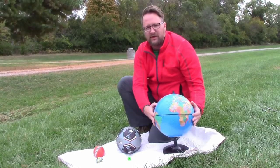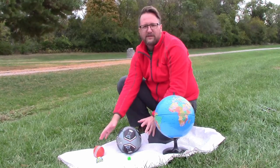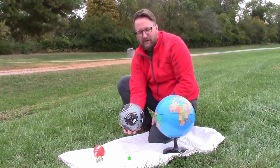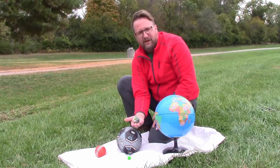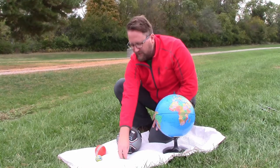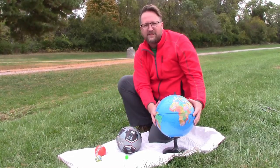So the first estimate you need to make is: if this is the size of the earth, which of these four balls is the right size for the moon? I have a child-size soccer ball here, I have a croquet ball here, I have a kind of larger bouncy ball here, and a smaller bouncy ball. Think to yourself for a second about which of these four is the right size for the moon if this is our earth.